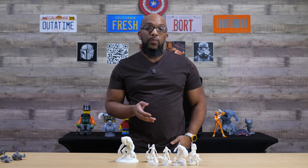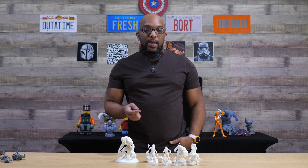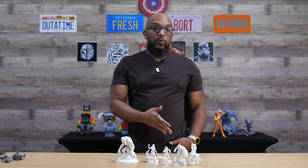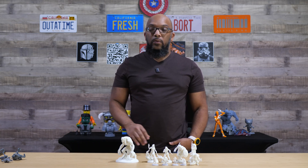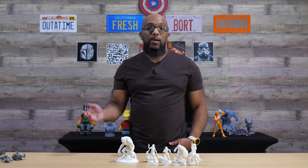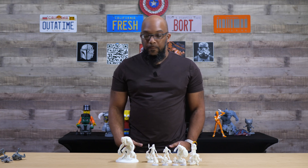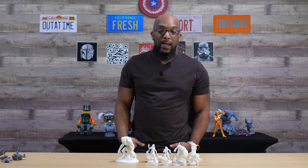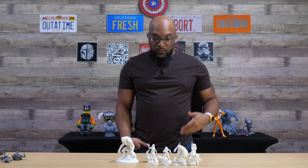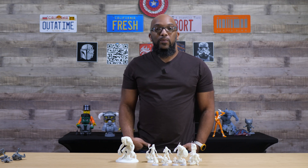I just wanted to share this alternative option if you want resin 3D printed miniatures. You can go on Etsy, but you have to get what the seller is selling. This way you can get STL files on your own — free ones or from a Patreon — and have those printed without dealing with everything associated with resin 3D printing yourself. I'll leave a link in the description to check out JLC3DP and do some price comparisons to see if it's right for you. As far as quality goes, they do a pretty good job.